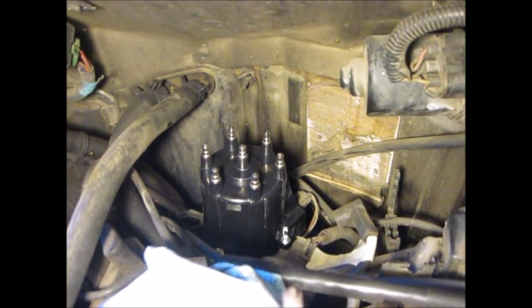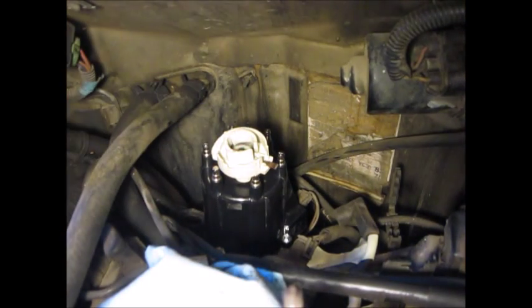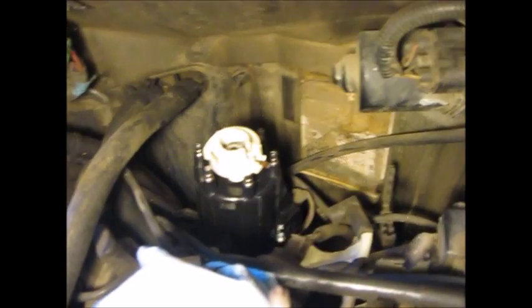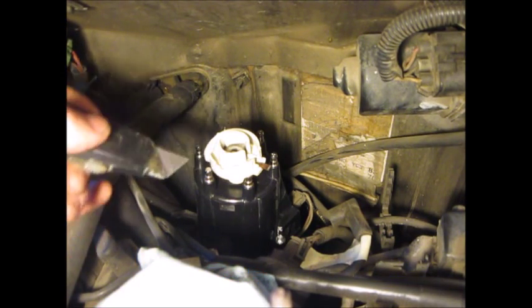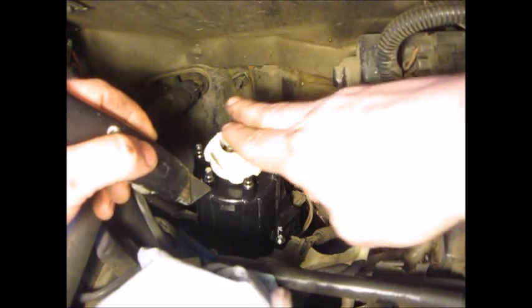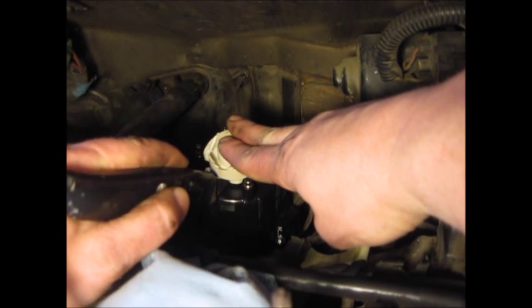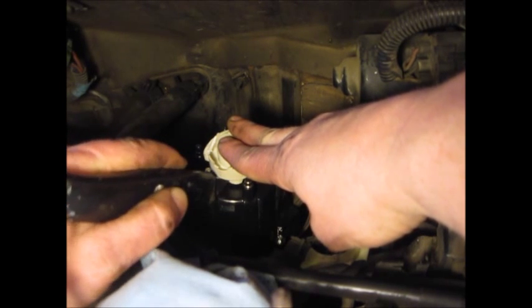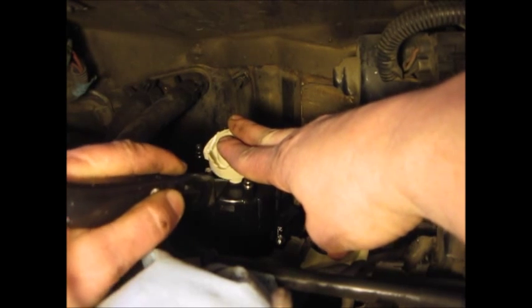The rotor was rusted onto the shaft of the distributor. What I did was, with the rotor on the shaft, I took a sharp blade and held the rotor and did some cutting onto the base of the rotor until I cut as much as I could.